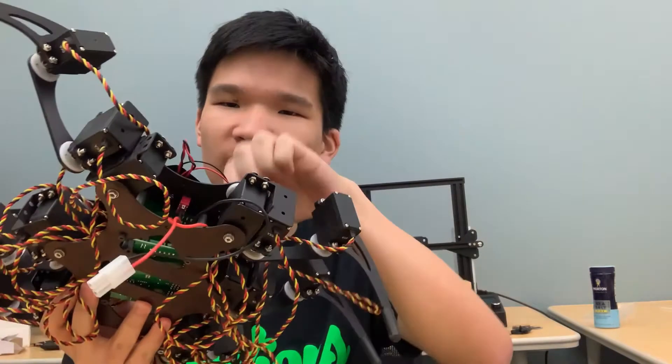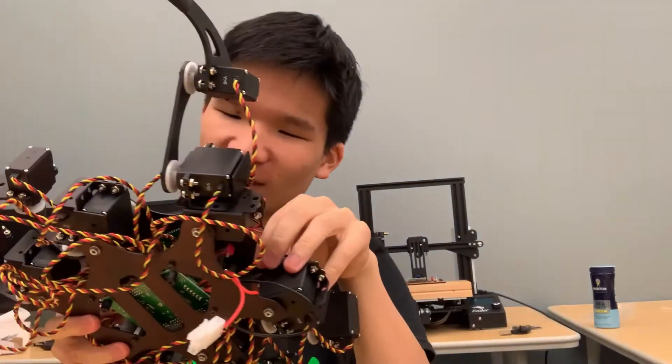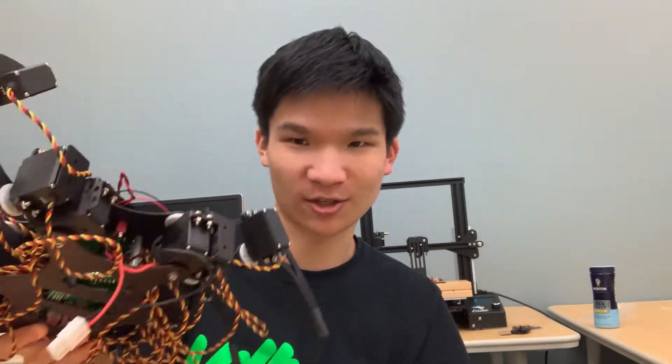The Phoenix Hexapod, which is the largest one, is made of aluminum, whereas the other two are made of acrylic, which makes those lighter. The aluminum body does make the Phoenix Hexapod more durable, but that also makes it heavier, which means it's hard to control and it's very easy for it to lose balance.